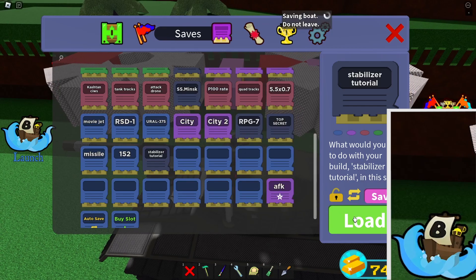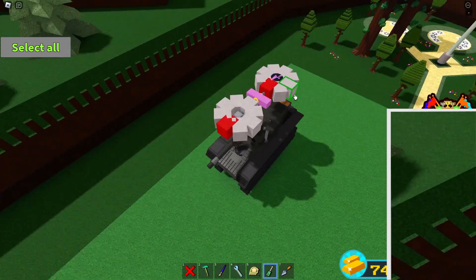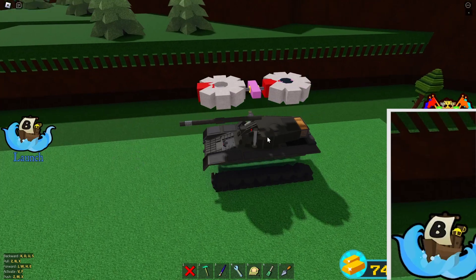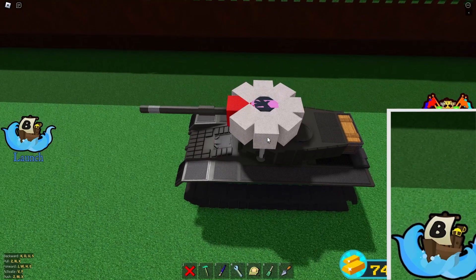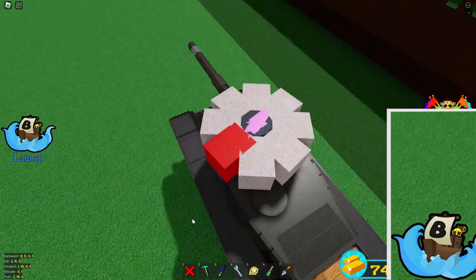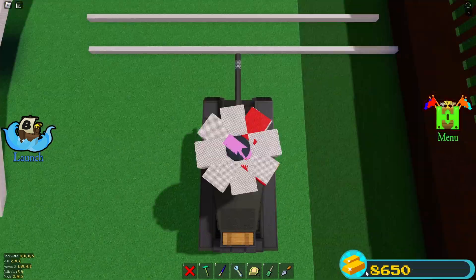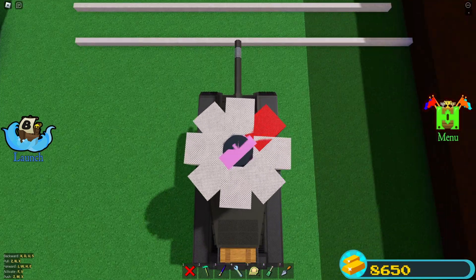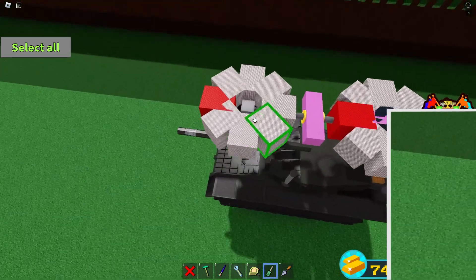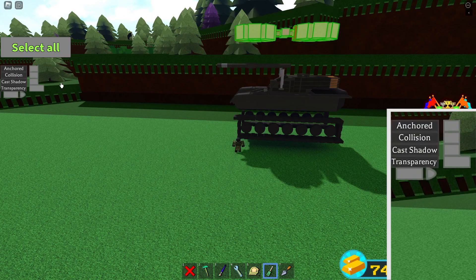Now we need to test something before we are finished — save it and load it in. As you can see this is bad; the wheels shouldn't be spinning in the same direction. If your stabilizer's wheels are spinning incorrectly, turn on reverse spin on one of the wheels. Turn on reverse spin if you need to and make the speed of both wheels 50. Once that is done you can make the top part invisible.